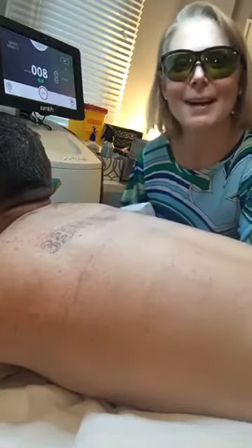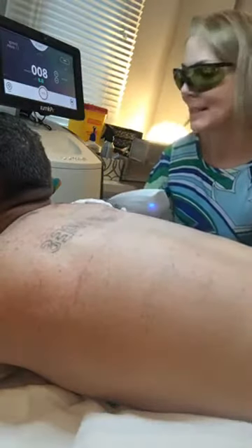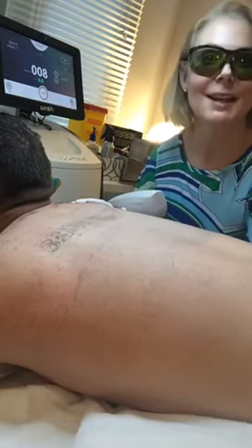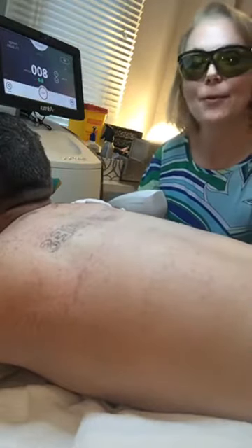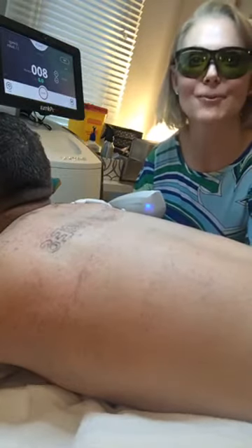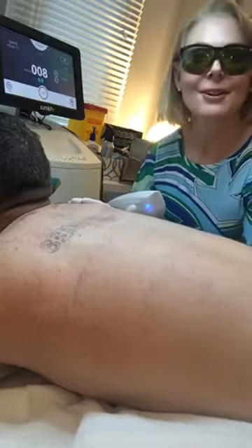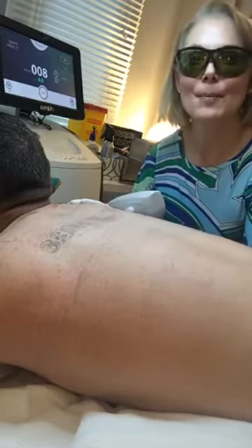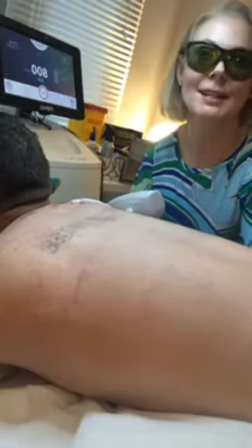Hello again, this is Mike — he's come back for his second tattoo treatment and he's been kind enough to agree to let us film his session today. This is treatment number two. We were chatting before we came on camera and he says he's had about a 20% reduction already with just one session, which I'm very pleased about. He put some freezing cream on for about 45 minutes before the session, which should make today very comfortable.